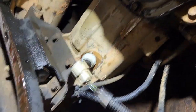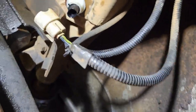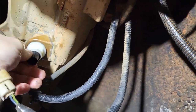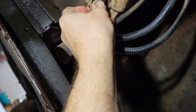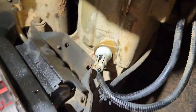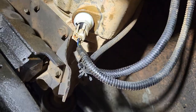There we go, now that's tight. She's plugged back in — that was rather easy.